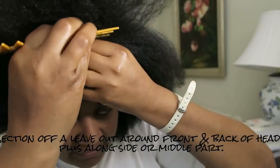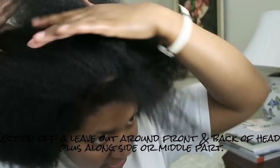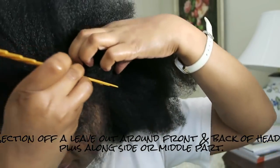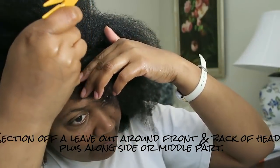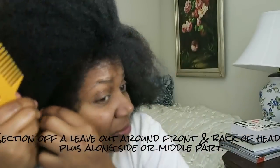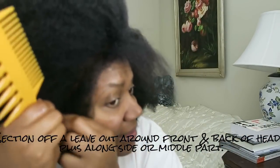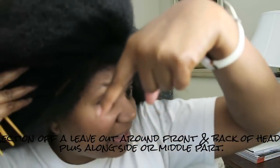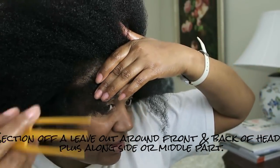I always leave a leave-out in front because I think it makes it way more natural. Just a thin layer in front around the perimeter, which I am going to flat twist to keep it out of the way while I braid the rest of the hair. About a finger's breadth — about the width of my finger — that's how little I leave out.